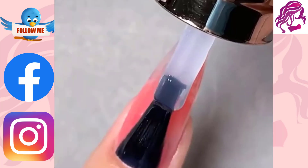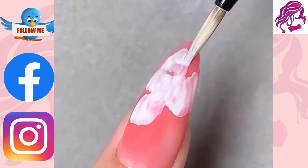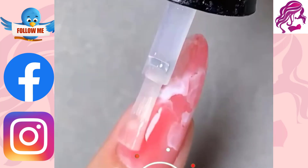Hi everyone, welcome to my YouTube channel Beauty and Hairstyles. A creative approach to paint, embellish, enhance, and decorate nails is with nail art.